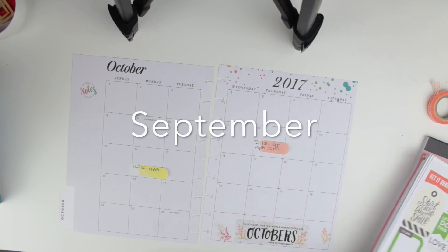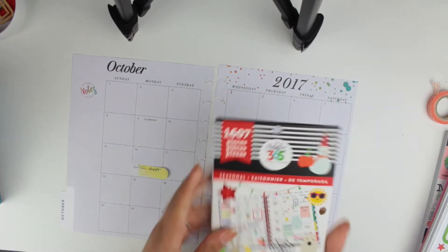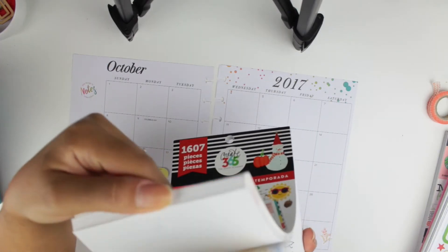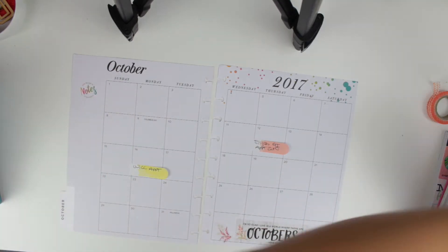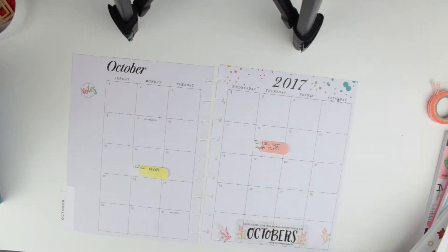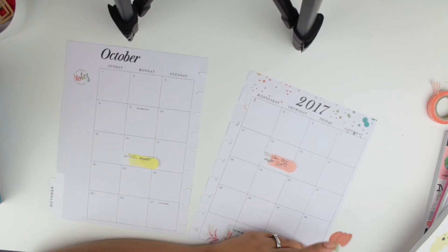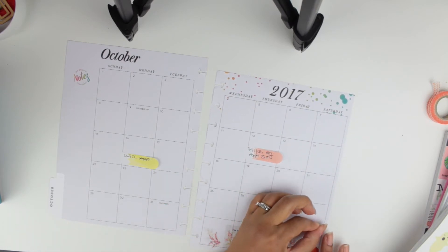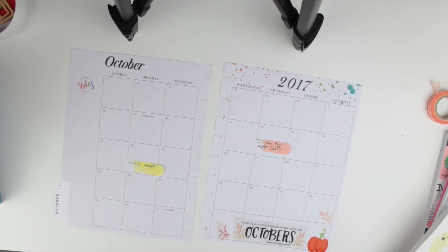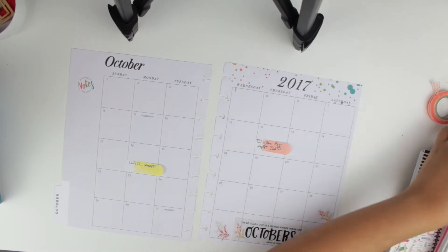This spread looks very similar to the one I did for October, but I wanted to show you because I didn't show you how I decorated my October monthly. I really like it — it's really fun. I decorated October with lots of orange, pumpkins, and all that cute stuff. I'll put the names of all the sticker books I used in the description box so you can plan along with me.